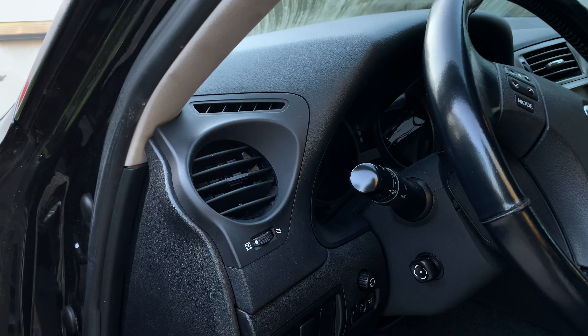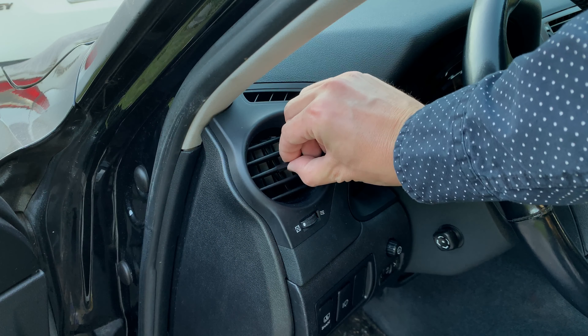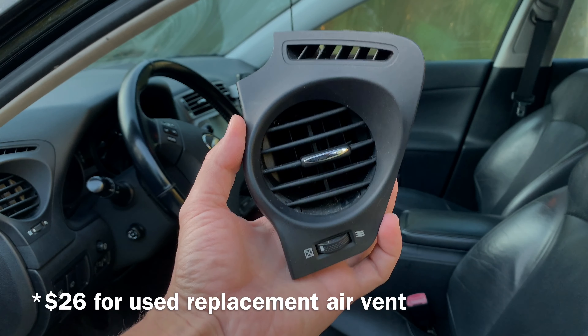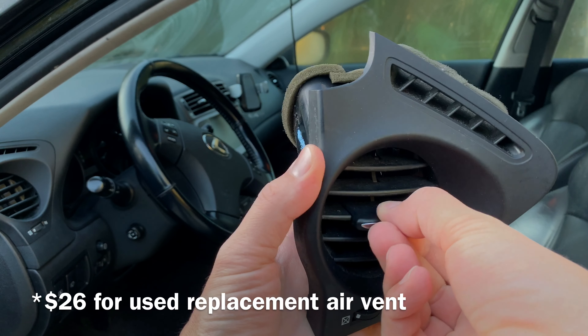Hi guys, Victor's here with DIY Time. In today's video I'm going to show you how to replace a side air vent in your car. In my case the adjustment handle broke off and I'm no longer able to control the airflow direction. I got a replacement air vent online for only $26 and it still looks and works pretty well.